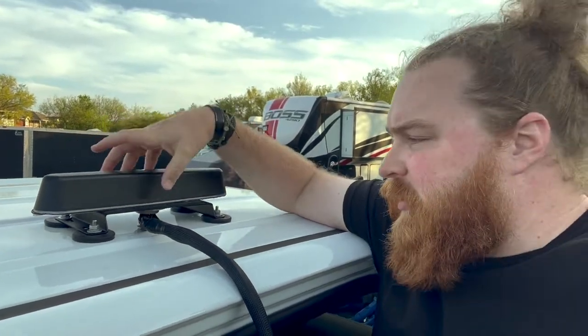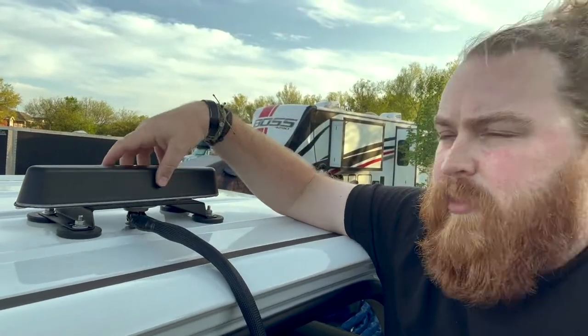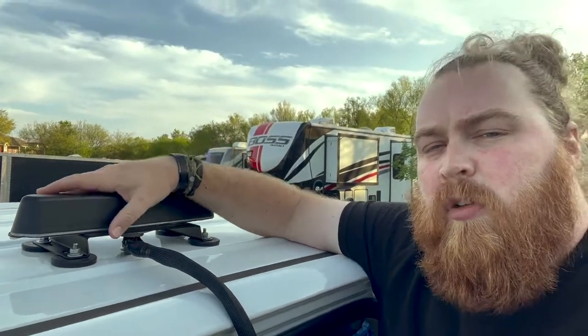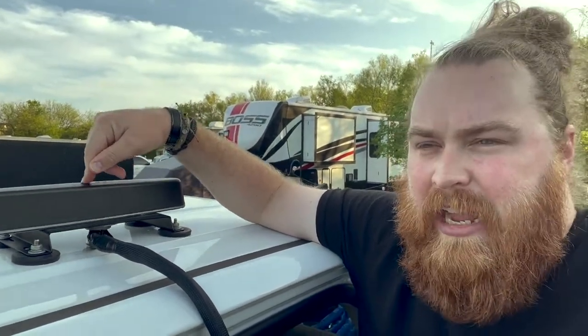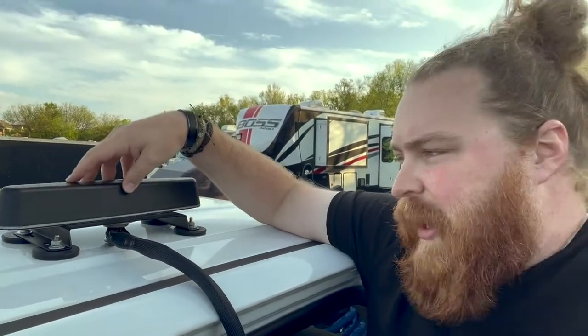I'll leave all of the descriptions and links below so you can get the right magnet for the right antenna. There are different ones — this form factor will work really well with the Australian Shepherd. There's also the Doberman, there's the Canine, and those are the three we carry at the moment that have this style.